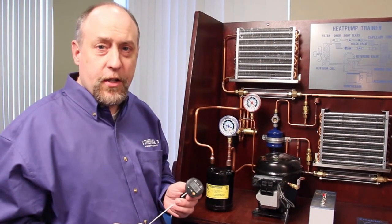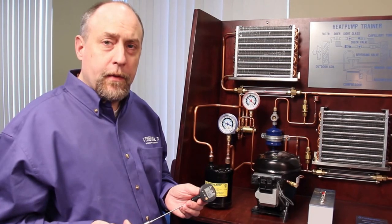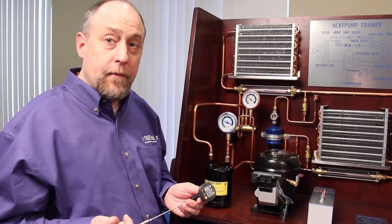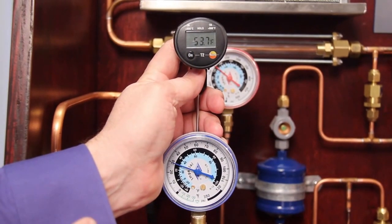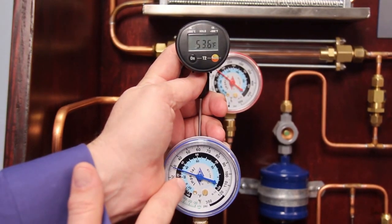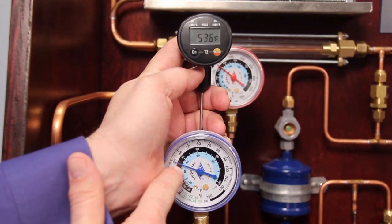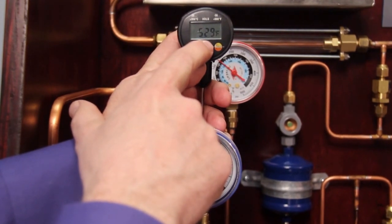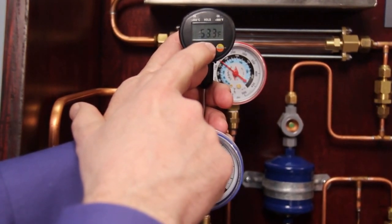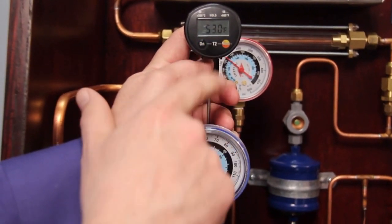With a thermometer like the Testo 905T2, you can go around the system, measure pressures and temperatures, look at things like superheat and subcooling, and even verify that the four-way valve is not leaking from the high side into the low side. So we can measure pressure on our low side and see the pressure is about 30, which corresponds to about a 30 degree saturation temperature. Looking at our measured temperature on the Testo thermometer, we can see that it's 53 degrees. So 53 minus 30 is 23 degrees — this is 23 degrees of total superheat.